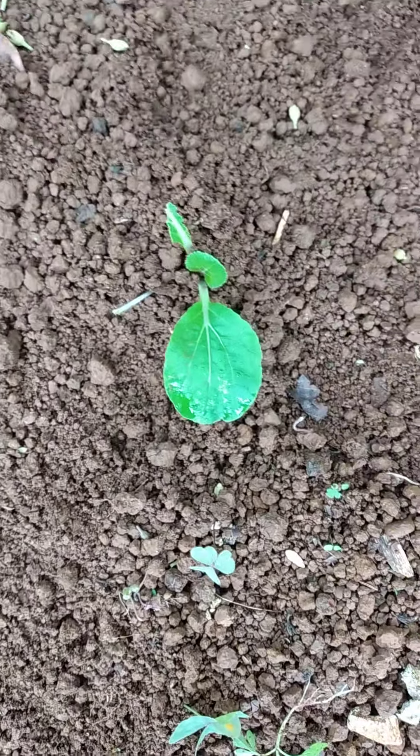I hope you enjoy my little video of my backyard gardening.